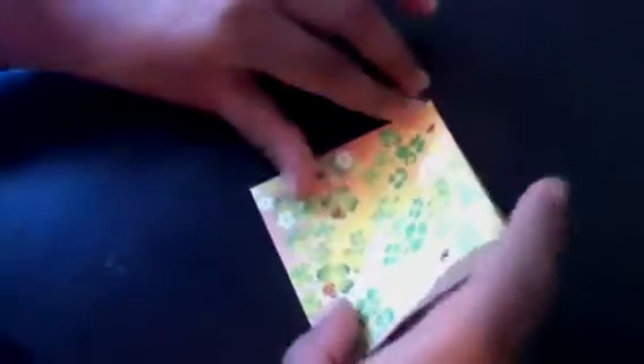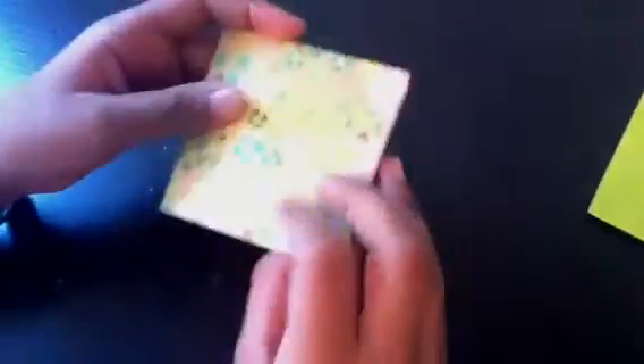Now fold on one of the diagonals and tuck these corners in like this. Just take your pointer finger and slowly tuck them in. Then take the extra flap and put it to the side and flatten that part out. Do the same thing on the other side — just open this part and tuck it in like this. Flatten it out. Now we have the diamond structure.